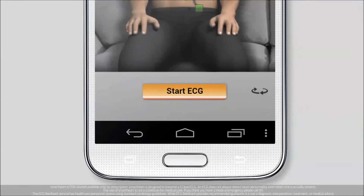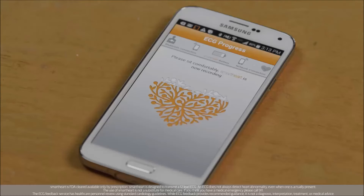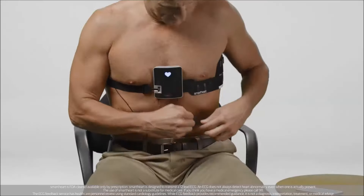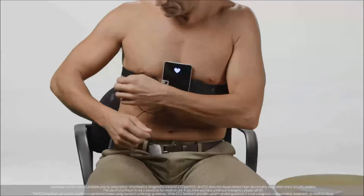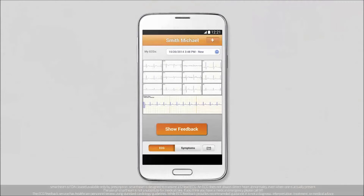Tap the Start ECG button on the app. Ensure you're completely still while performing the test. When the ECG is complete, a voice prompt will say you can remove the device. Your ECG is done. You can now take off your SmartHeart from your body. After about 30 seconds, a complete ECG graph will appear on your mobile device.